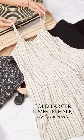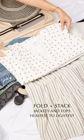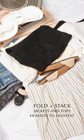Start by folding dresses and pants in half lengthwise and layering around the sides of the suitcase. Next, fold jackets, sweaters, and tops in half at the waist and stack from heaviest to lightest.